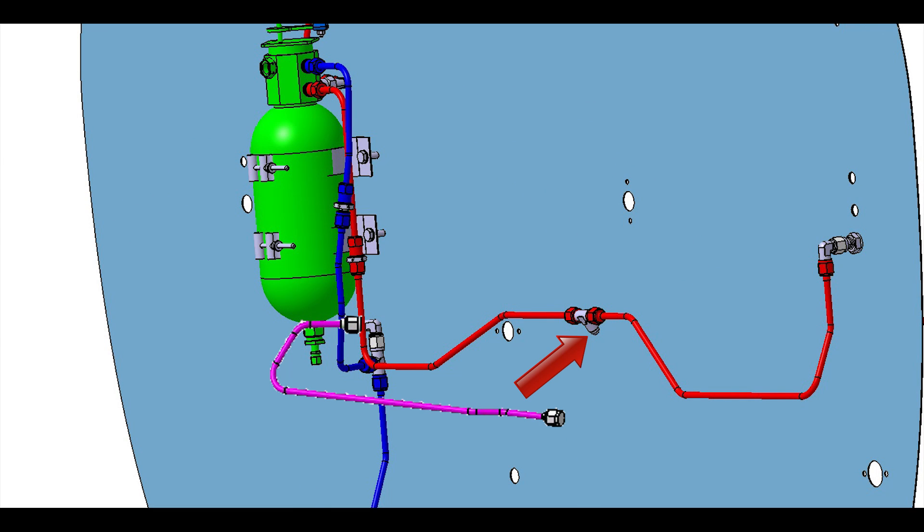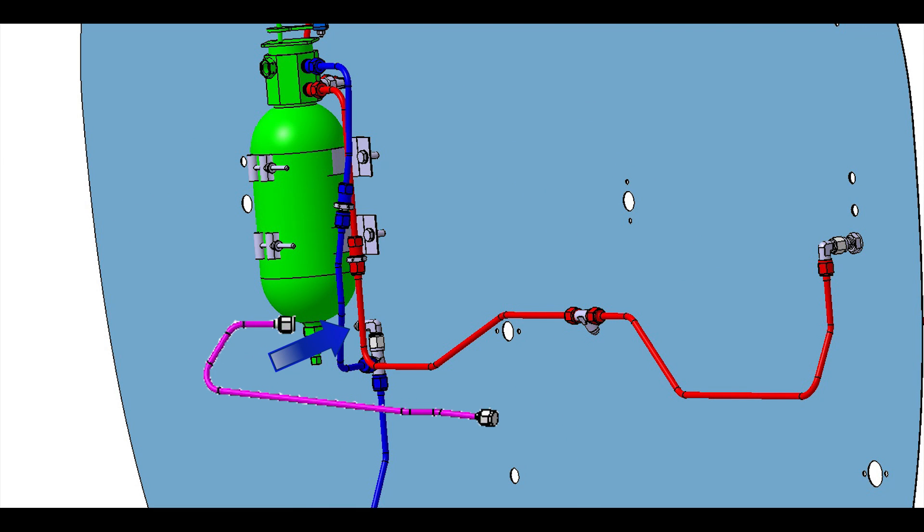Place a cap at the bulkhead T fitting, then disconnect the brake line at the highlighted elbow and place a cap on the elbow.